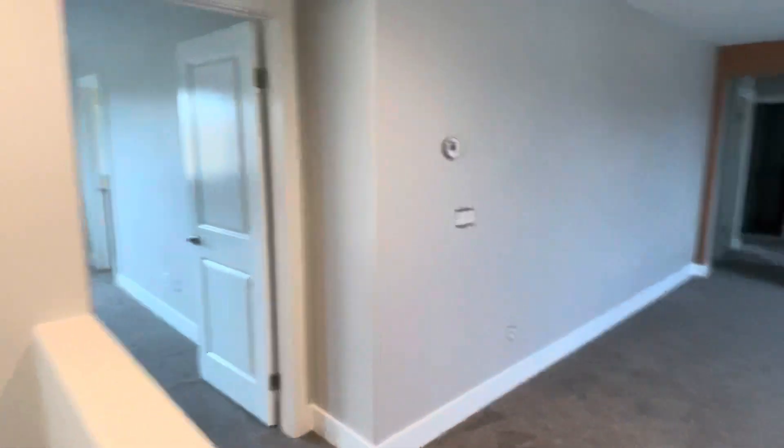So yeah, we just got a couple things left — we got to put all the switch plates back, finish up the boys accent wall color, and then we got to do the kitchen.